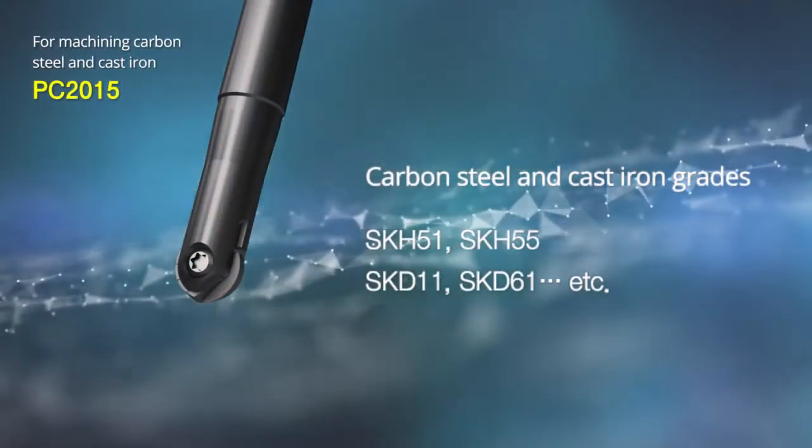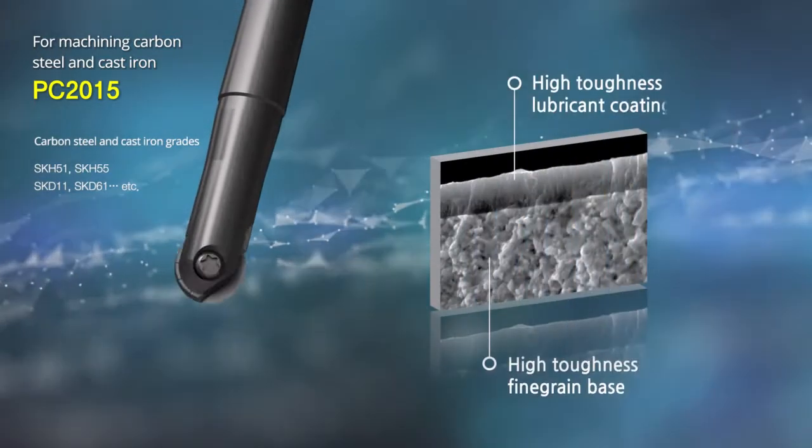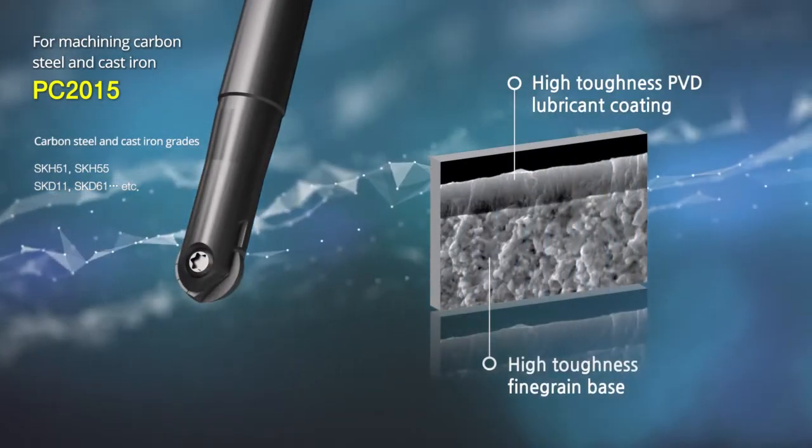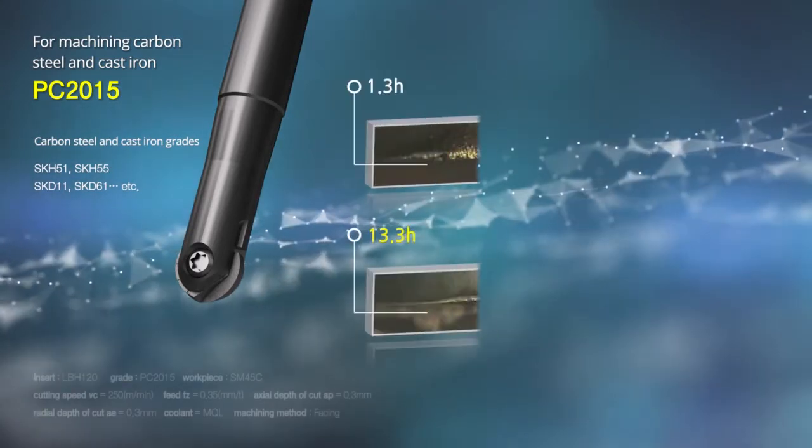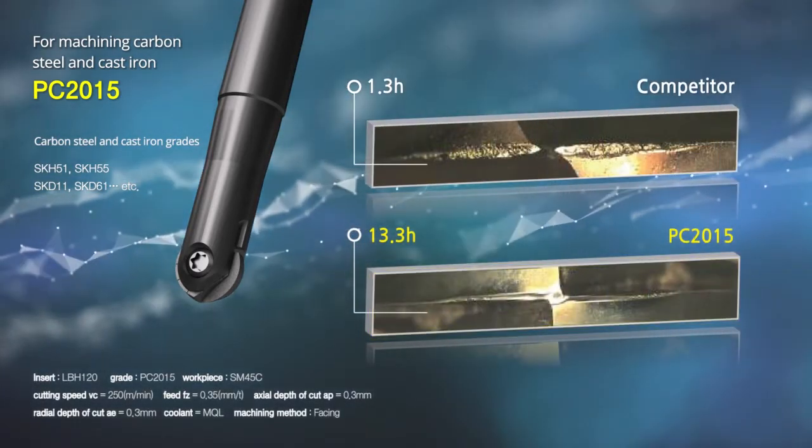PC 2015 for machining carbon steel and cast iron uses an ultra-fine high toughness base and a high toughness thin film lubrication to inhibit deposition to large workpieces for stable abrasion resistance.